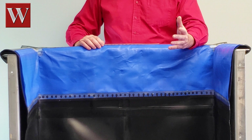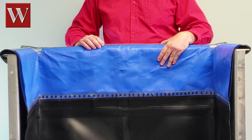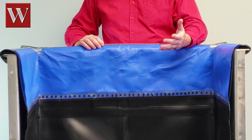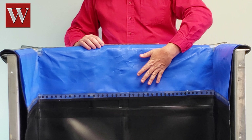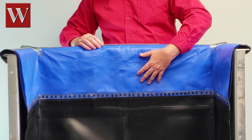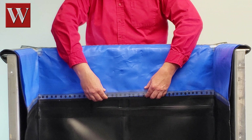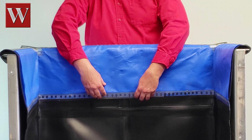Just because someone else has a Teflon skirt, it doesn't make it the same as an LFP cross film skirt from Whitlining Systems. Other companies just don't attach the skirt properly. You cannot weld Teflon directly to PVC. So what we do is punch a series of holes in the skirt, then weld a strip of PVC to the liner through those holes, which traps the skirt in place.